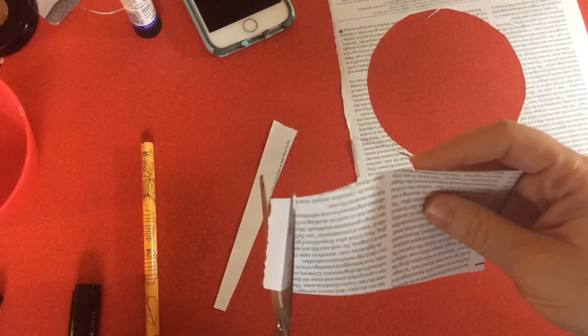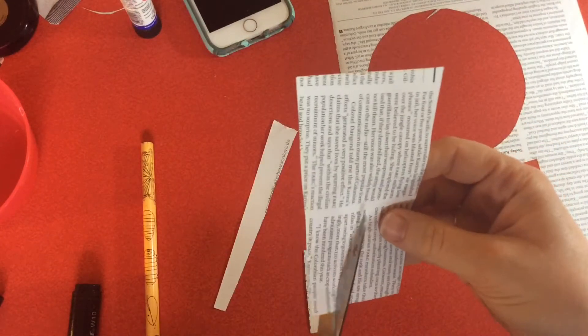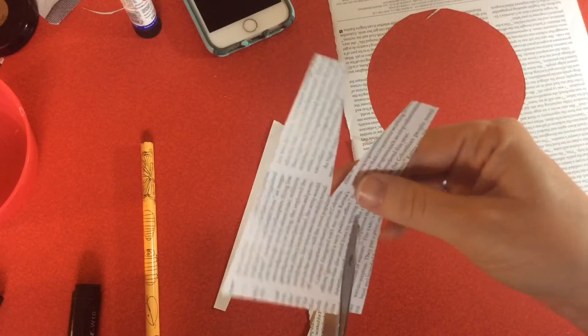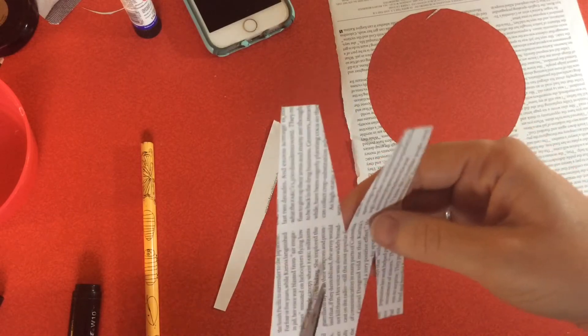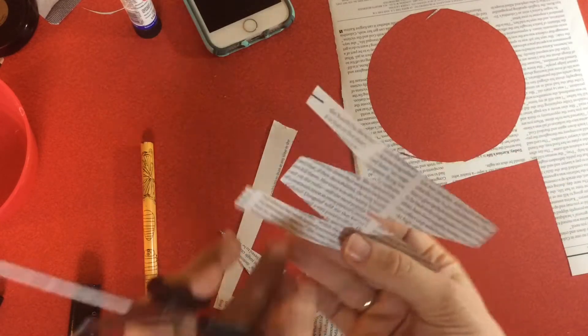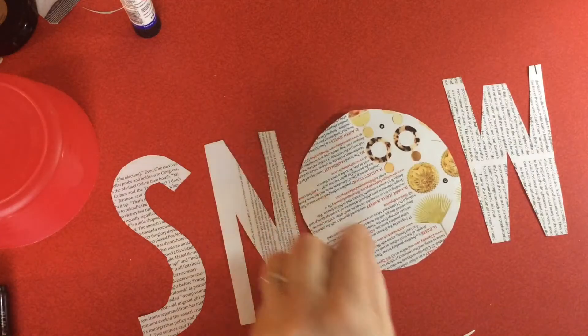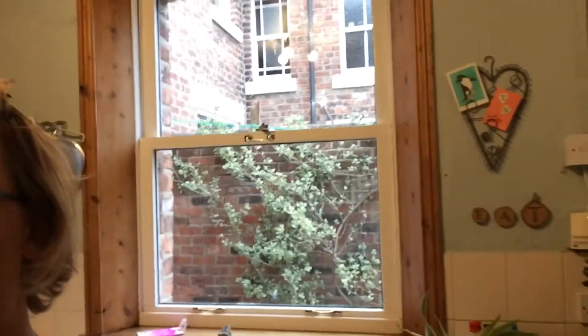I've also decided to add the lyrics 'let it snow' to my window display, so I've quickly made up the word 'snow' using exactly the same collage method as I did for my snowman. Now I've got all my elements ready — the sweet wrapper pieces and the collage pieces. I just wanted to show you my kitchen window, which is the one I've decided to decorate — wish me luck!